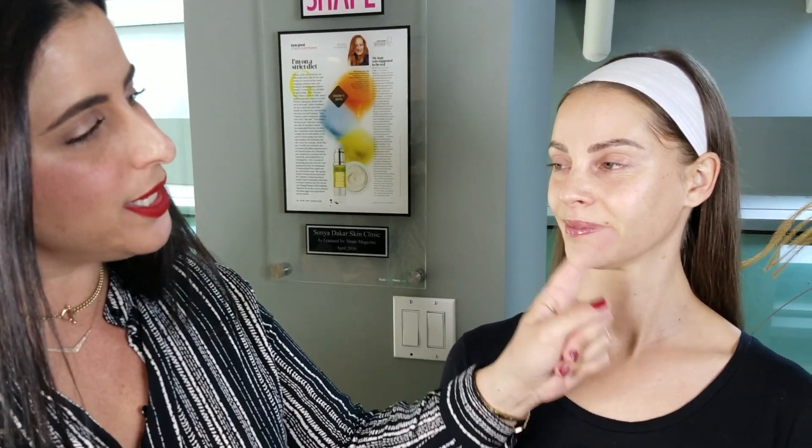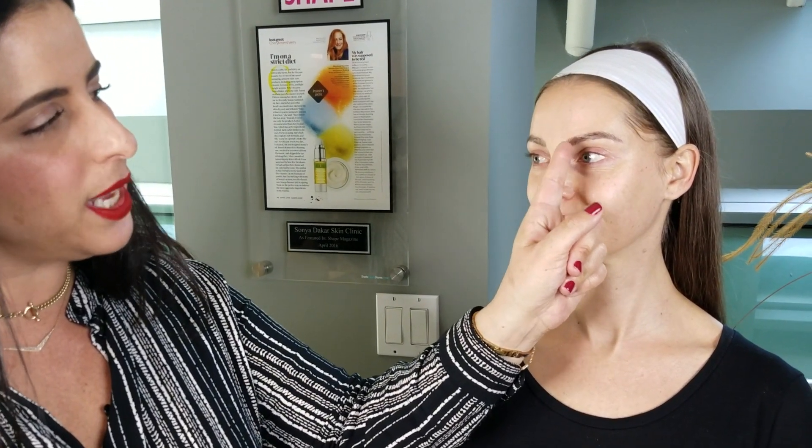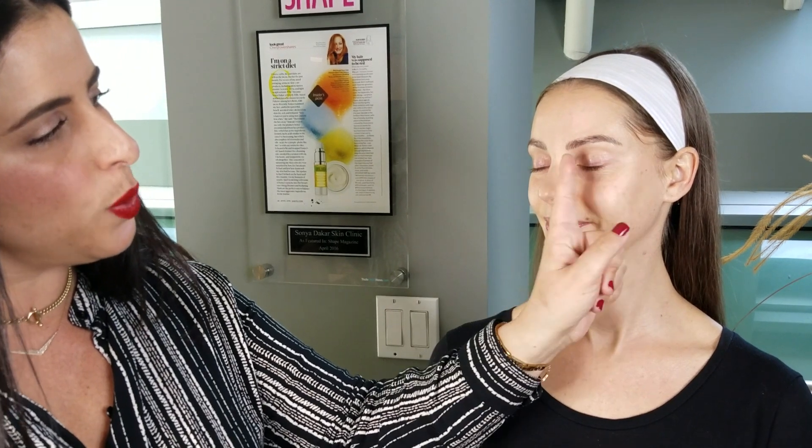We want to make sure we are putting on the products everywhere that absorbs. We try to avoid the upper eye area — we want to make sure that we have the driest area on the top of the eye. Everywhere else will really absorb the products, and now we're ready to go. We're going to start our makeup application and we'll see you afterwards. I'm Michal at Sonia Dakar and we'll see you on the red carpet.